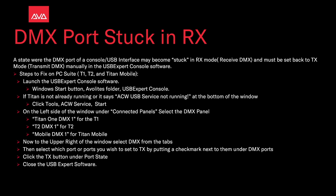If Titan is not already running, or it says ACW USB service not running at the bottom of the window, click Tools, ACW Service, and Start.